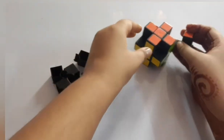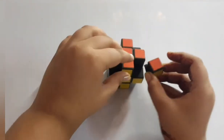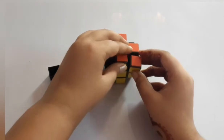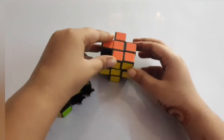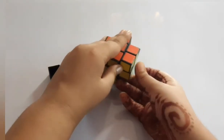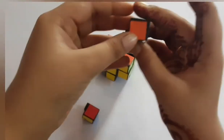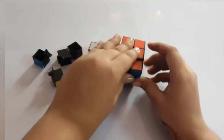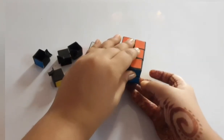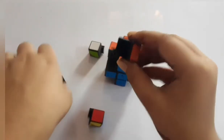Now we need these cubes which have this shape. Since we are doing orange, first we can take orange — this is orange and yellow and green. Here it can be attached green with green and yellow with yellow. Just press a little bit and it will take the shape of its area. Then this orange, yellow and blue; then this orange, blue and white.